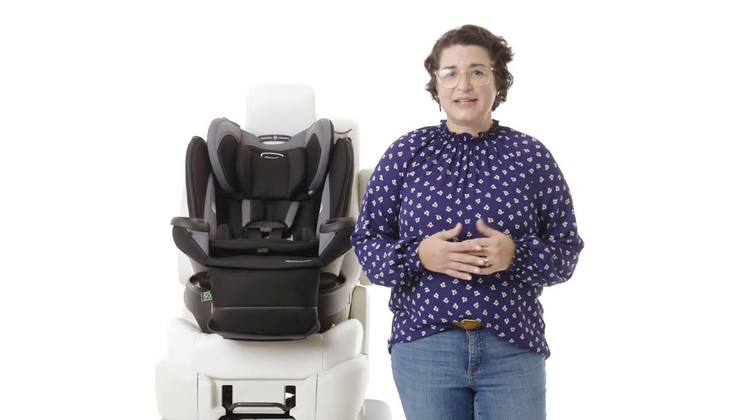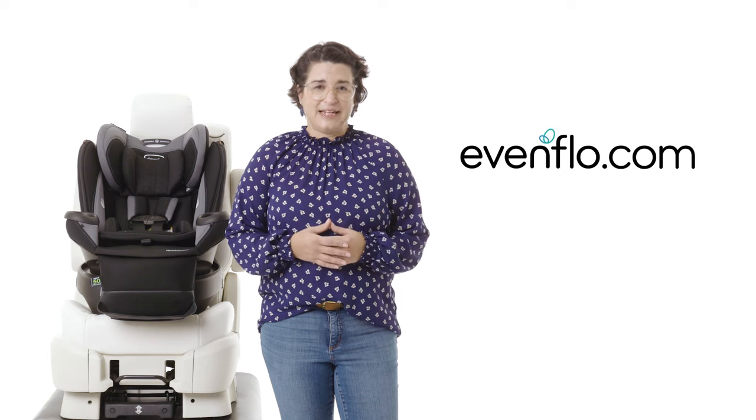You should now have a seat that rotates perfectly. If you need further assistance, please call ParentLink Consumer Care for real-time chat support and free live video installation service. Look for ParentLink at evenflow.com.